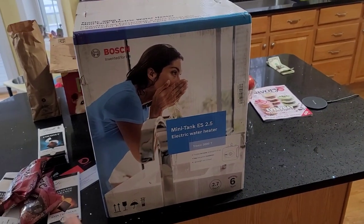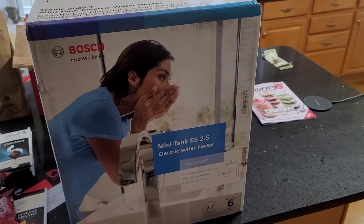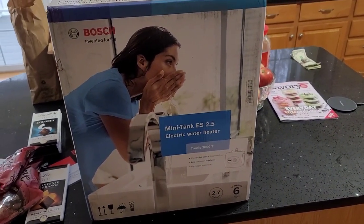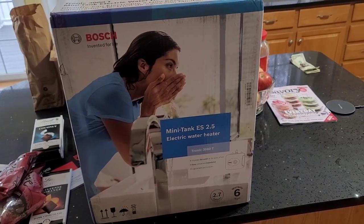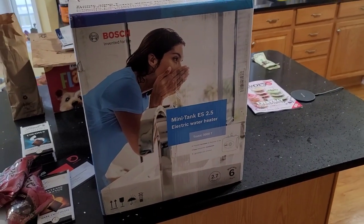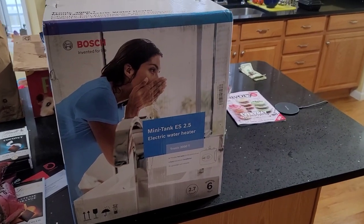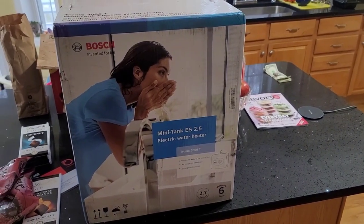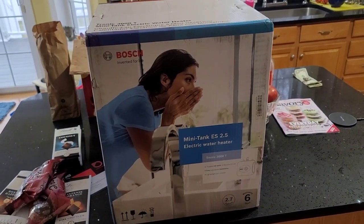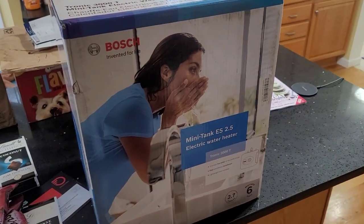Here we are a few days later — UPS just dropped this off yesterday. It's the new tank I got from Amazon, the same model as the old one. This was $179.99 plus tax with shipping from Amazon. The original one I paid $149.99 US dollars back in 2017, so they've gone up in price a little bit. Hopefully we should get about the same service life, but making sure that we change out that anode rod once a year — possibly every two years — depending on how much corrosion I find. Let's get this out of the box and get it installed.